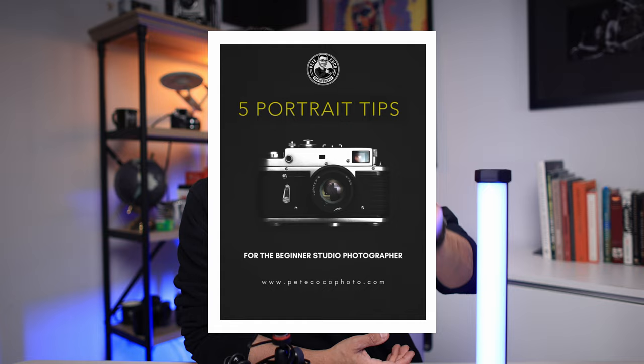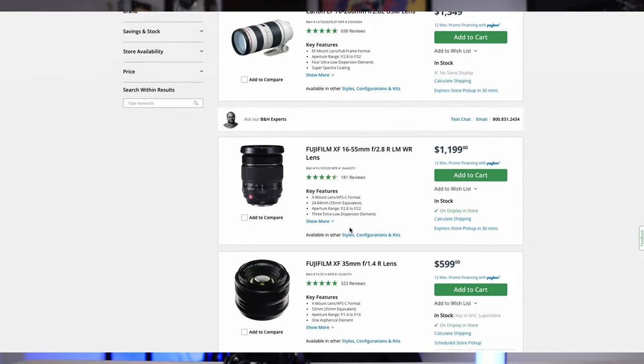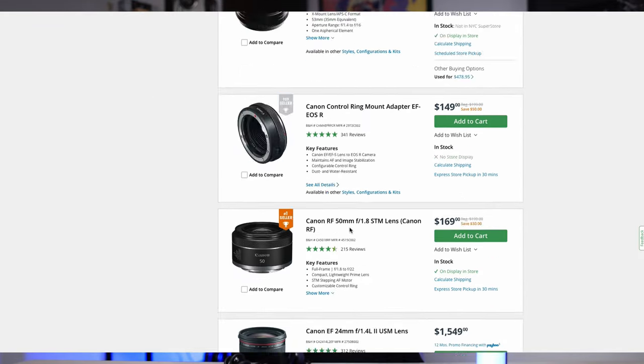Before we get started, make sure to visit my sponsors in the description below and download my free 5 Portrait Tips PDF. While you're there, check out my gear page at B&H Photo to see everything that I use for my portrait work and for these YouTube videos. I've also linked the Tube Light Mini, so check that out as well.